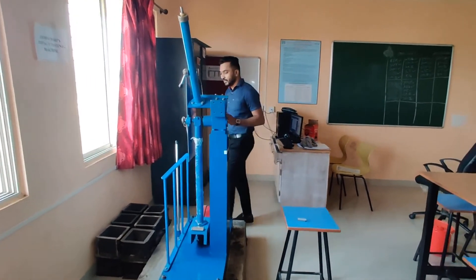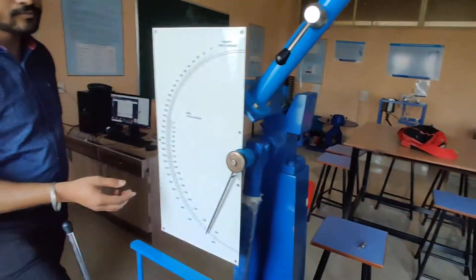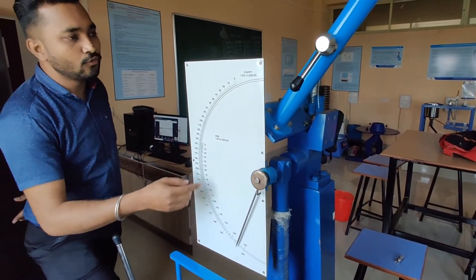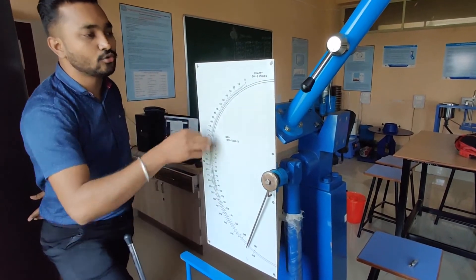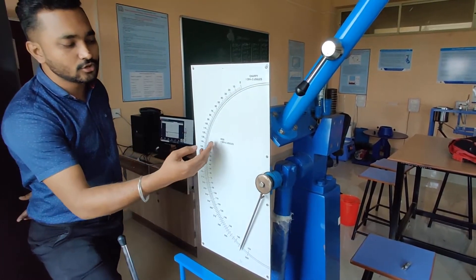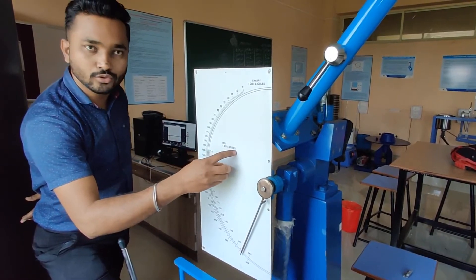For that, a scale is there with this setup, where you will get energy absorbed or resistance offered under impact load by that metal. The Charpy scale is on the outward side, with least count where one division is equal to 2 joules. While for Izod, it is from the inner side, with again least count as one division equal to 2 joules.